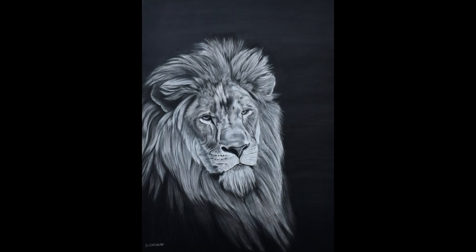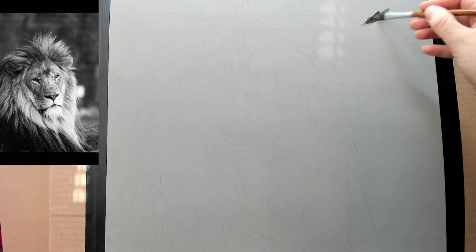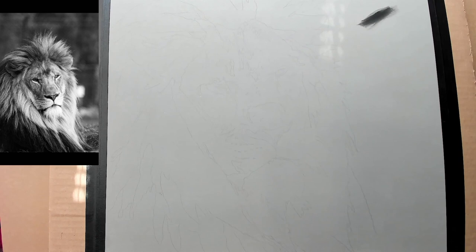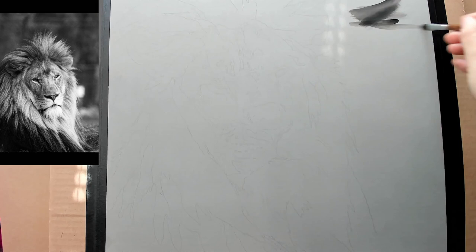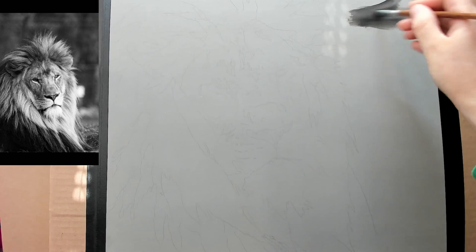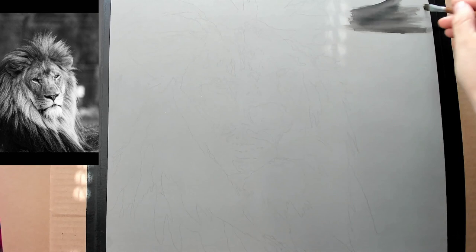Today we'll be doing this charcoal lion. The image I got was off Pixabay, so it is free. I'm actually trying something new - I've never done this before, but I'm using pastel mat to do a charcoal piece. I'm using the Derwent Tinted Charcoal Paint Pan Set. The charcoal is water-soluble, and I thought if I use the pastel mat, it'll take the water because of how thick it is - so I'm testing that out. I'm using a brush and some water, and using the darkest of the tinted charcoal, which is called Dark.